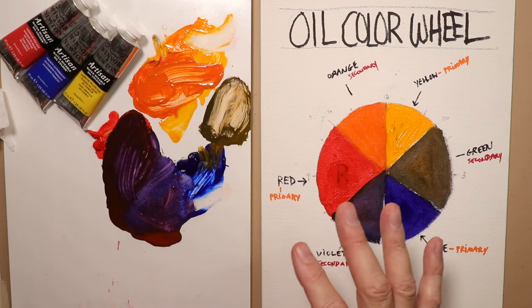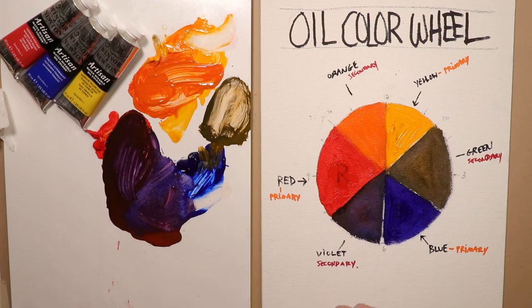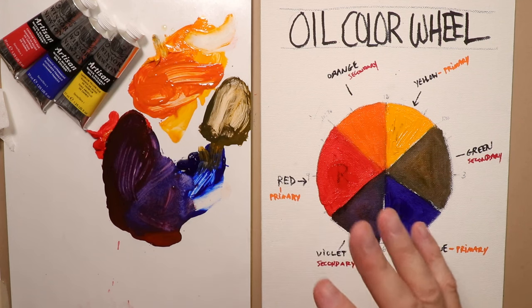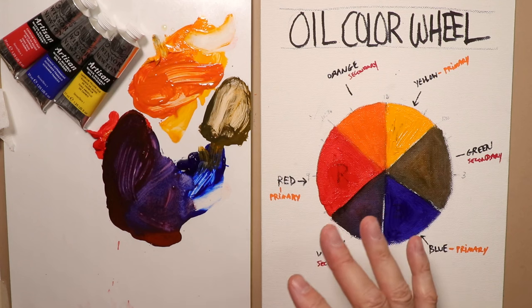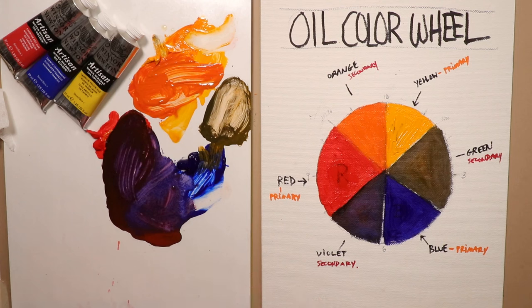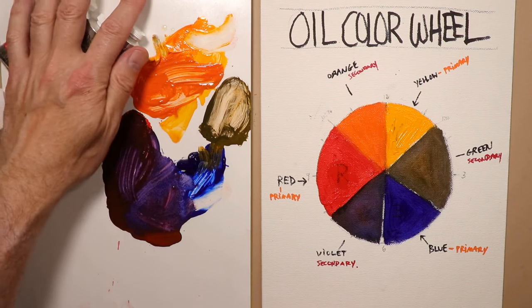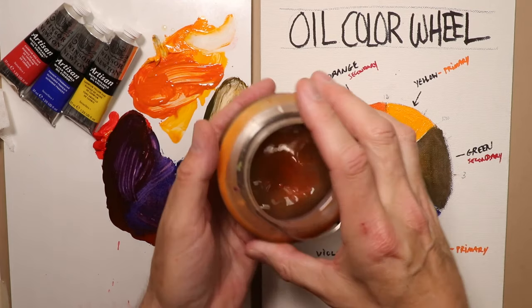Years ago when you created oil paintings, you had to have all kinds of toxic chemicals in your studio - paint thinners, turpentoids, and all these dangerous things with fumes you'd be inhaling. Many people who painted in oils years ago gave it up because they just couldn't handle all the problems oil painting created. Now we're going to cover how they make new, incredibly advanced oil paints that you can mix with water, so you don't have to worry about any solvents, paint thinners, turpentines - anything like that.